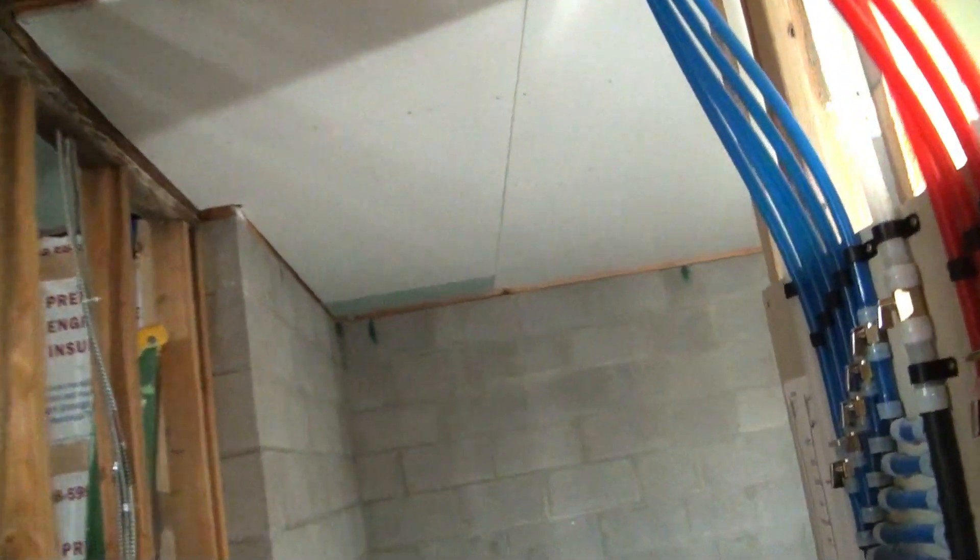Room number two — I used pieces as you can see, like over in the corner I used leftover green board. Ceiling's done in here. I got a little better on this one. There's a little laundry area so I'm not quite finished with it yet — I'll be going back to it.